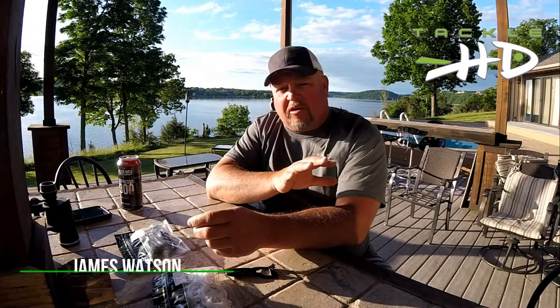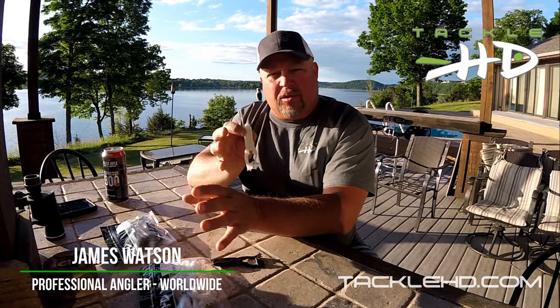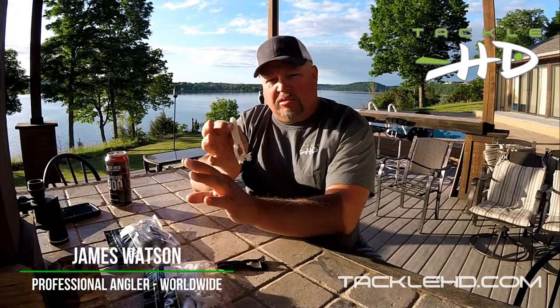Topwater fishing is one of my favorite things to do. There's a difference between a toad and a frog. We're going to talk about the Tackle HD Croaker — this is a toad style bait, which means it sinks and you reel it. A frog is a bait that floats and you twitch it, walk it, throw it around bushes, let it sit. Big difference between toads and frogs. This is a toad.